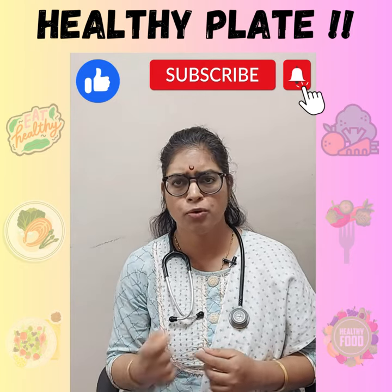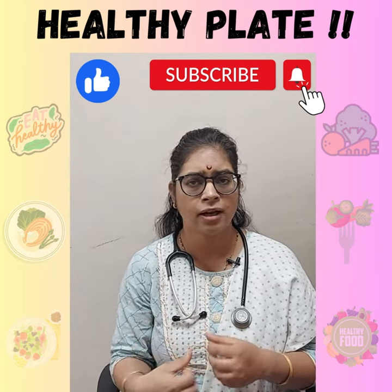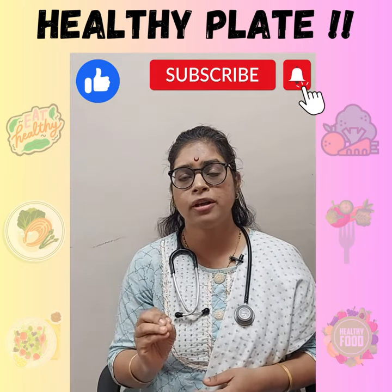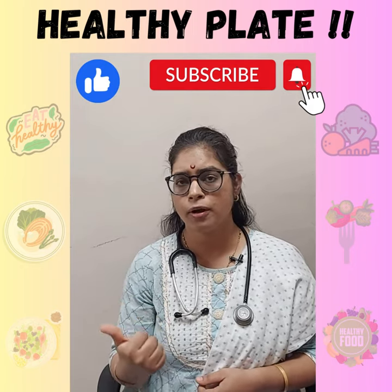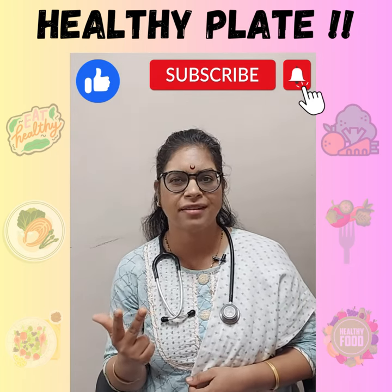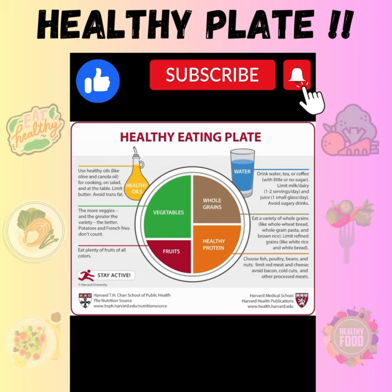Are you looking for a healthy weight loss tip but don't want to waste much of your time over calorie counting? Then I have just the thing for you. A simple trick which can not only control your portion size but can also ensure a balanced, healthy, nutritious meal — and no need of calorie counting. It's called the Healthy Plate Method, given by nutrition experts at Harvard University.